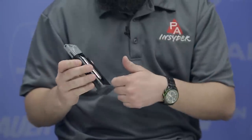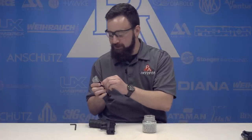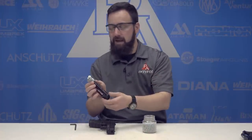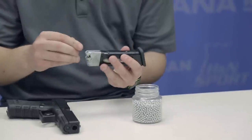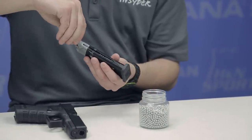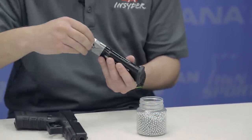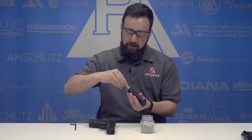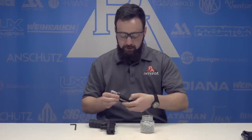Now that we have CO2 pierced and ready to go, we're going to put BBs in. This is one of my favorite magazine designs purely because the follower has somewhere to rest — you just pull that follower down and lock it into that side slot. Love this design of a magazine. Then we're just going to take our BBs and drop them in. If you drop a few, not a big deal — normally I'd do this over a bowl to catch any that drop. This magazine holds 18 BBs, which is actually authentic to the real thing — 17 plus one. Just get her loaded up, release that follower, and you're ready to hit the range.